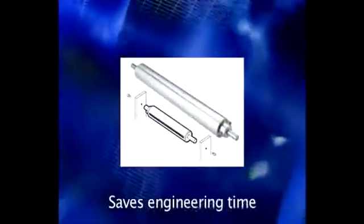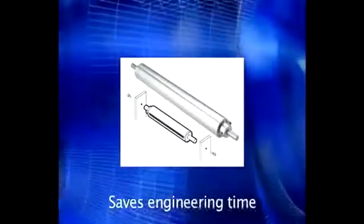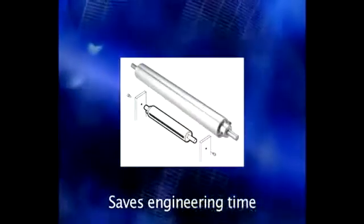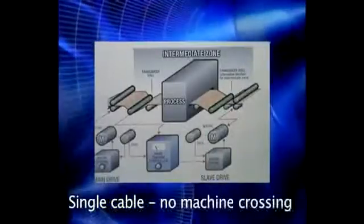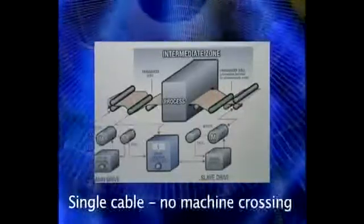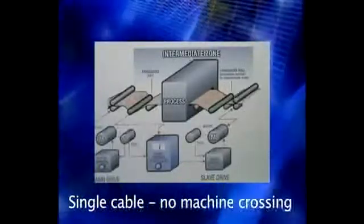The TR transducer saves engineering time because it's sized to order and can fit in place of an existing idler roll. It requires no more frame space than an ordinary idler roll. There is only one transducer cable to connect the TR to an amplifier or controller electronics, so the transducer can be installed without a cable having to cross the machine.